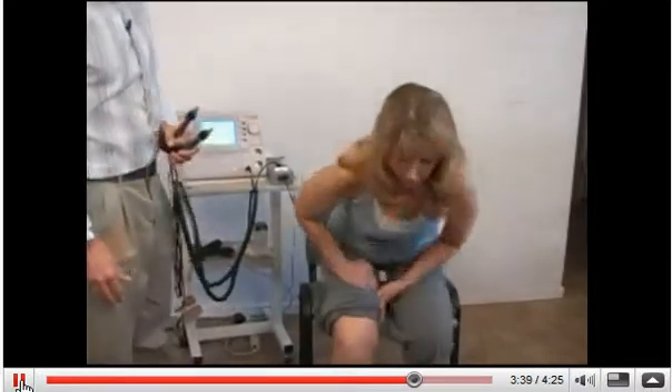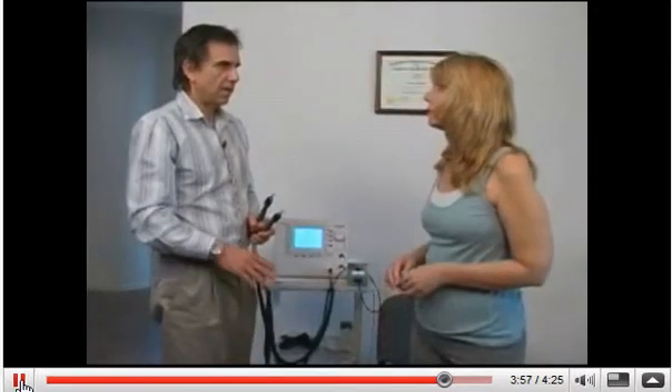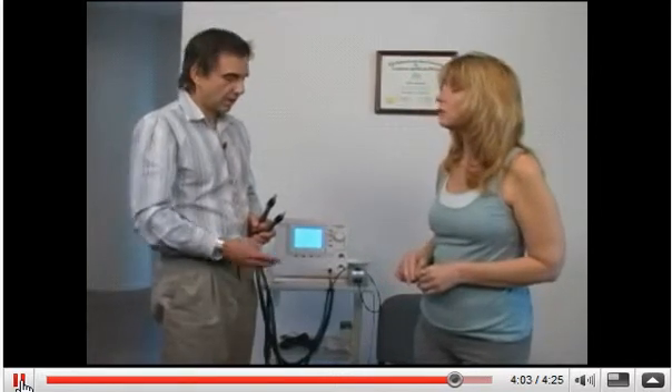Now why don't you just stand up and sit down and see if you notice any change in the pain levels. Just walk in place and sit on down. There's a significant change in the level of stiffness and a significant change in the pain. So if you would say the pain was a 10 before I did anything and 0 is total relief, how would you rate it at this moment? About a 2. Very good. So why don't you just sit down again.